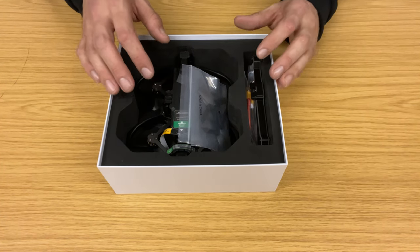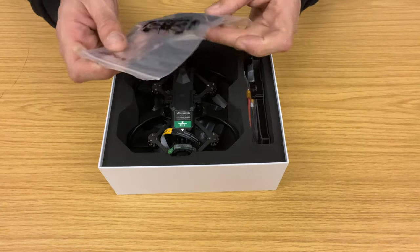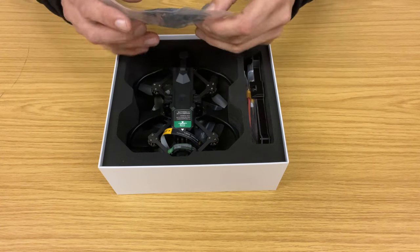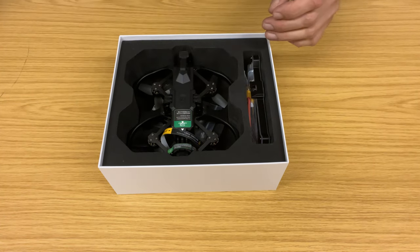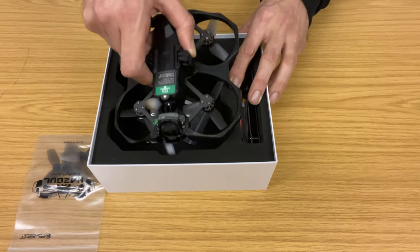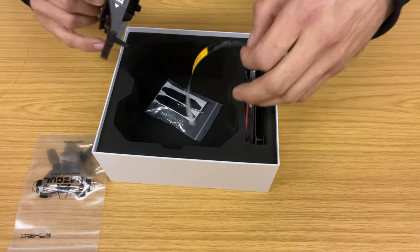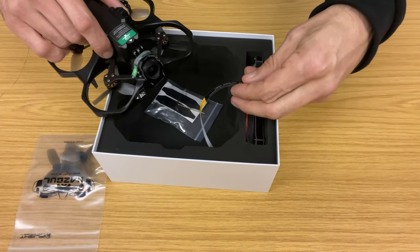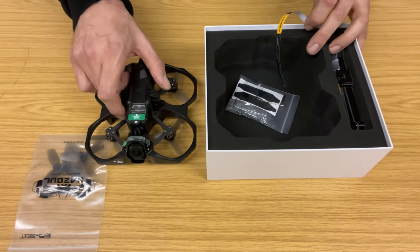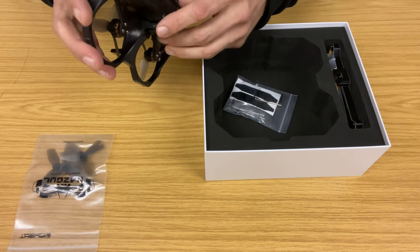There we've got the drone. We have spare props — three-bladed props. The Avata has five-bladed props, so there's a slight difference there. This is the iFlight pre-tuned BNF — bind and fly — which is nice. And there we have it. It actually looks really nice and has a decent feel to it.